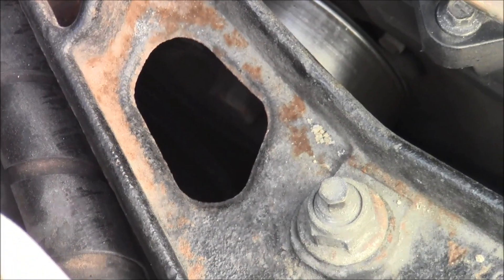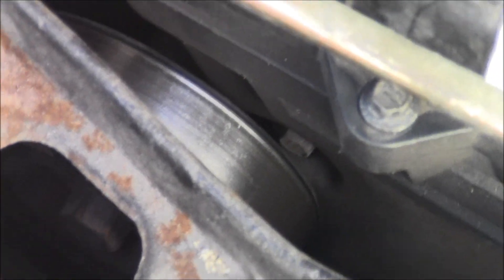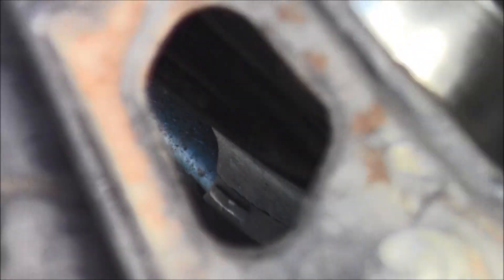The only way to see it from here - there's the idler pulley, the top of it. And then below it is the tensioner. I'm going to have to go below to find it.